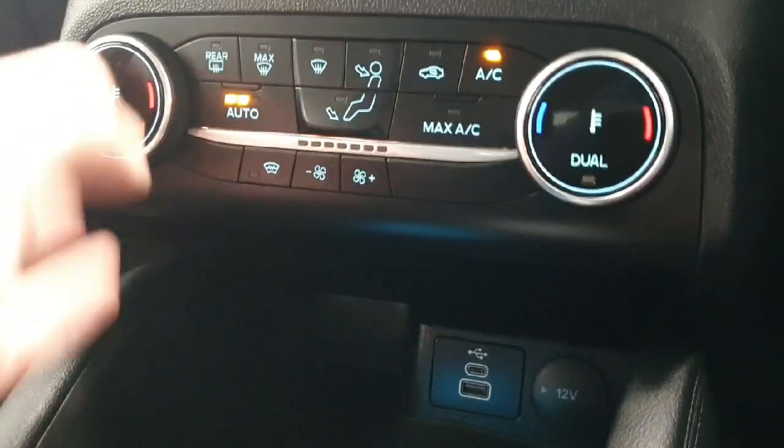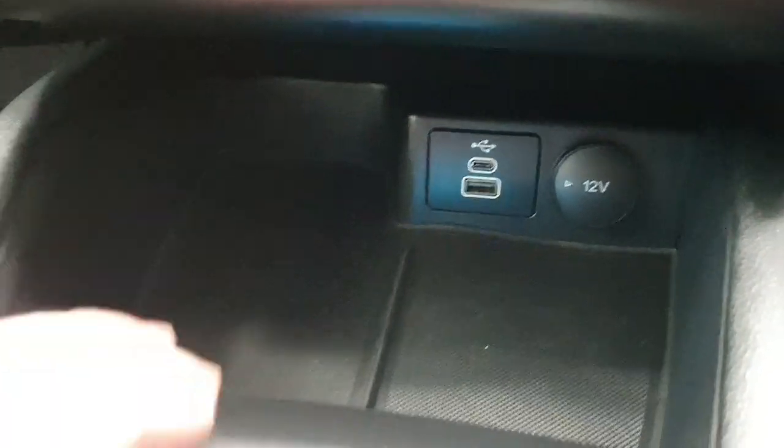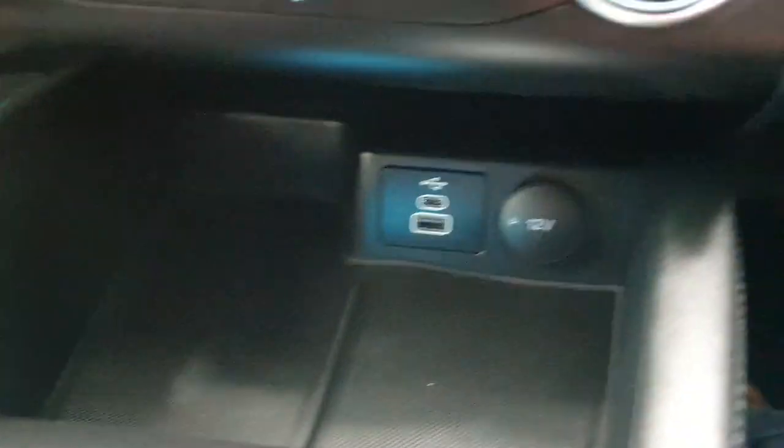Down below, air conditioning controls, nice and simple and easy. Below that, a wireless charger, dual USB, and USB-C.